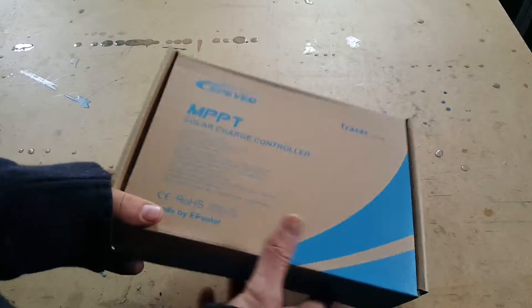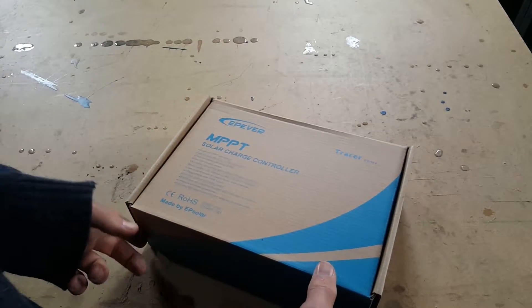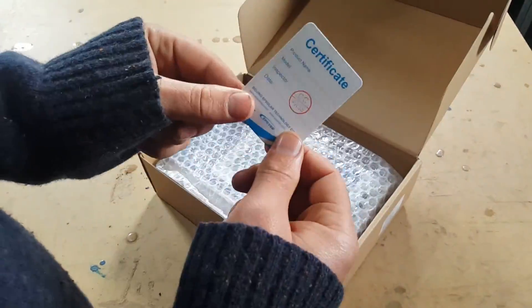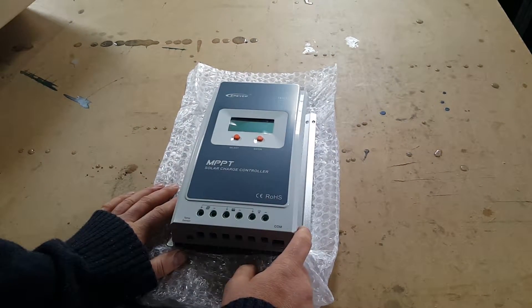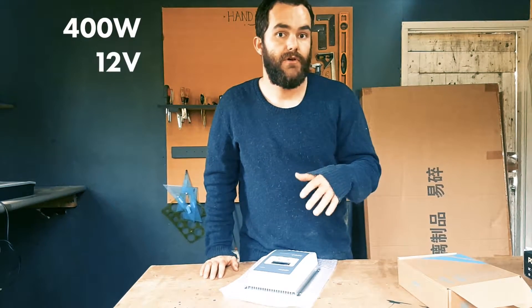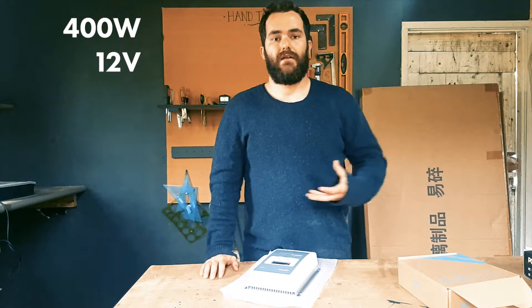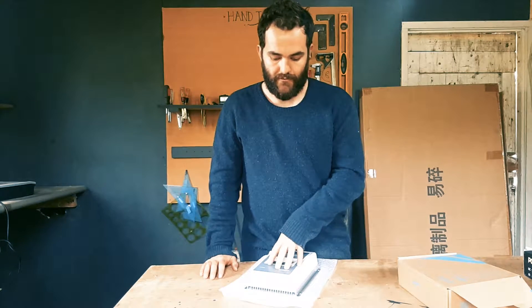This is the MPPT solar charger — it's the 40-amp model. It took me a while to figure out which controller to get; they go 10, 20, 30, 40, up to 80 amps. The way to work it out: take your total panel wattage — I've got 400 watts — and divide by your voltage, 12 volts, which gives you the potential amps through the controller. That comes to about 33.3 amps, so the 40-amp controller is the right choice.